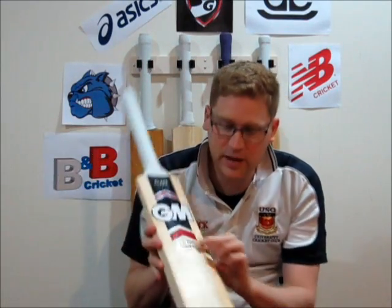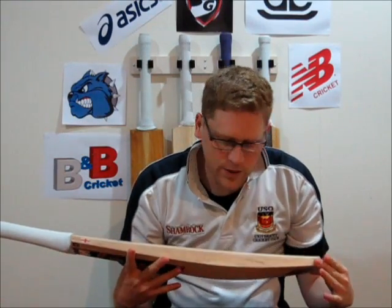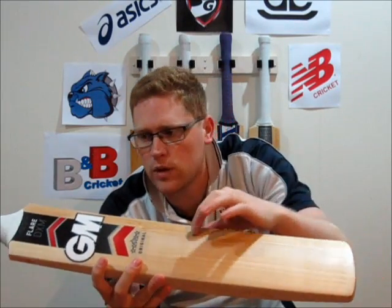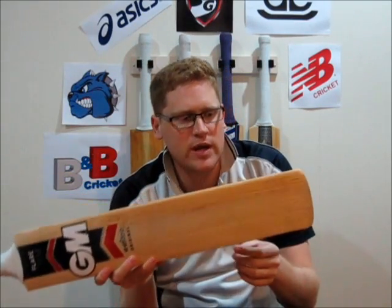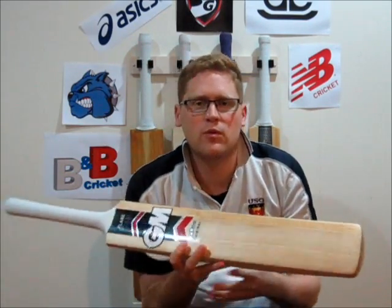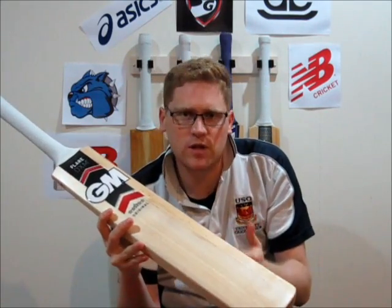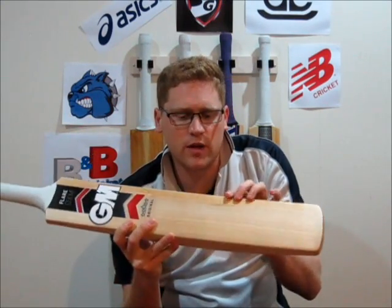This particular bat is a GM Original, so it is still Grade 1 English Willow. They have the Players, then the Original Limited Edition, and then the Original. So this is still Grade 1 English Willow. However, with the Original you do get some minor blemishes in the face — a few small face spots — and there is a hint of heartwood in the bat. In cricket bat terms, the timber towards the outside of the willow tree is lighter, and closer to the centre is a darker, stronger area called the heartwood.